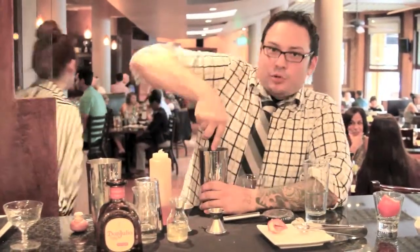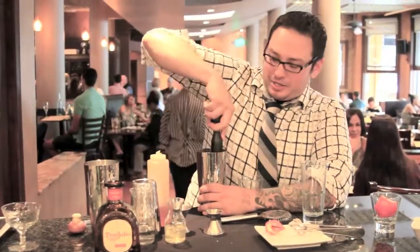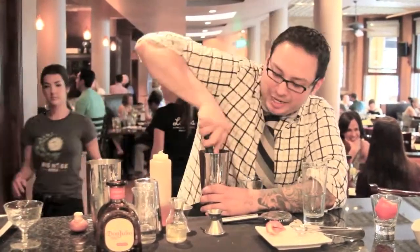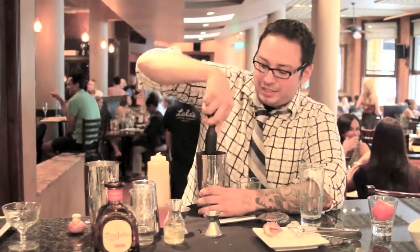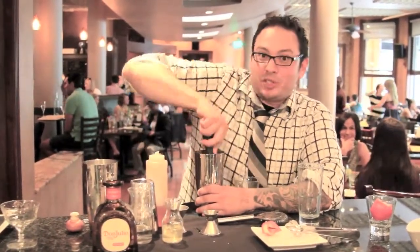It's muddled. We use serrano pepper in this cocktail because if you use something like a jalapeño, you have inconsistent spice to it. So the serrano gives you a very consistent flavor and spice that will help to keep your drink consistent.